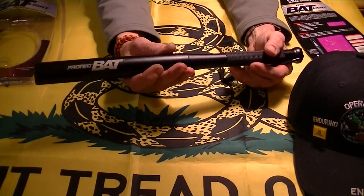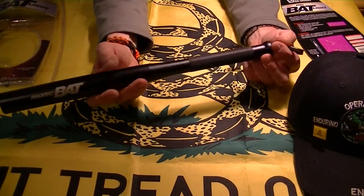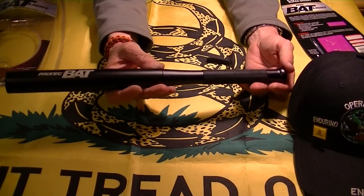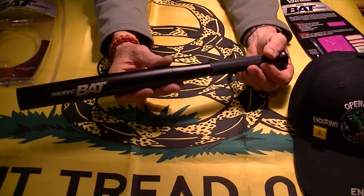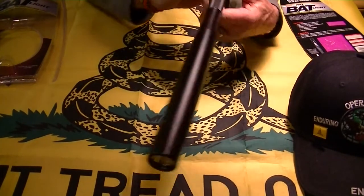So I picked it up. I wouldn't mind getting another one, but they're not cheap — they're about $30. But for a 200-lumen flashlight and a defensive weapon, that's not a bad price, I guess.